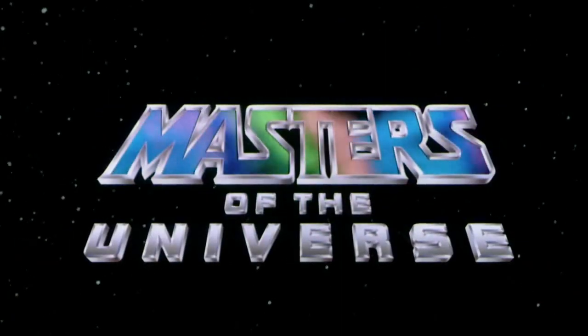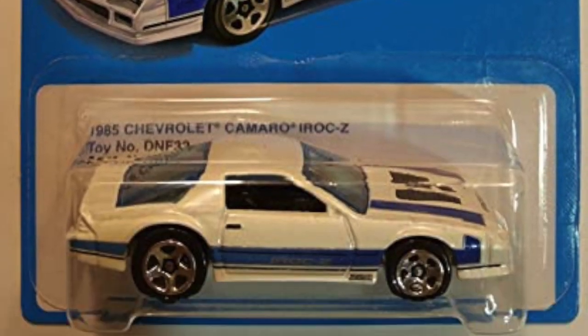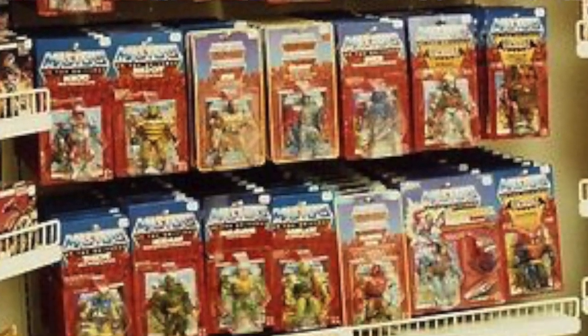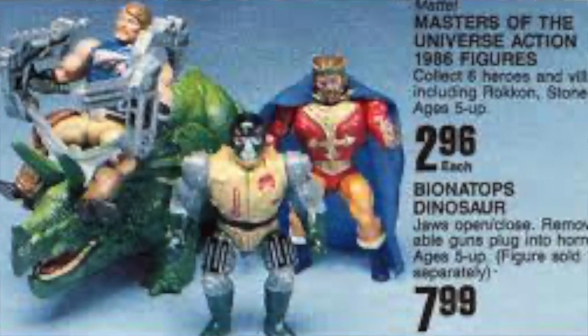When Mattel came out with the Masters of the Universe in 1982, it reigned supreme. It was the first toy brand in years to topple both Hot Wheels and Barbie. It set the standard for the action figure era, and it ran wild for years. But in 1987, the toy line came to an unceremonious end.